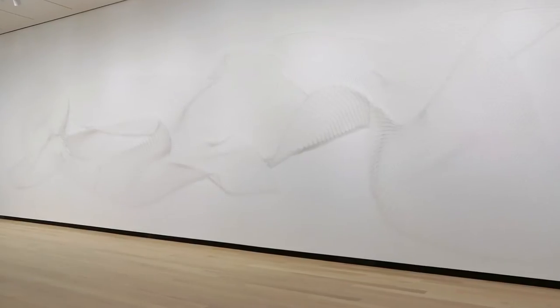White Fold is this amazing site-specific wall piece that Allison created here, completely out of pins and white linen thread. And through careful lighting and thinking about the modulations of light, she's able to create the sensation of the white thread floating on the white wall.